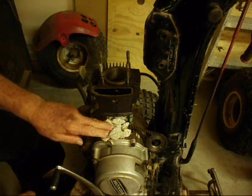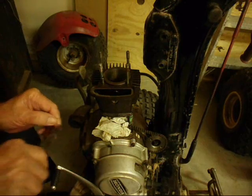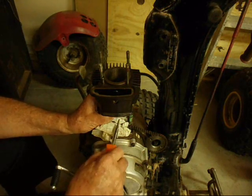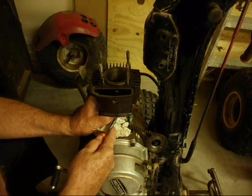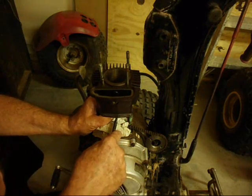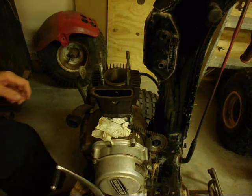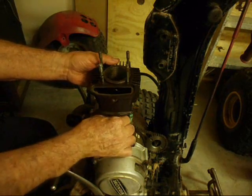I've got the wrist pin in. Now I need to put that clip in to hold it. It's in — looks like I got it this time. I'm going to take the racks out.